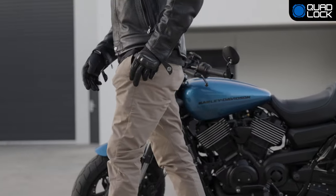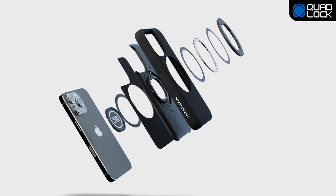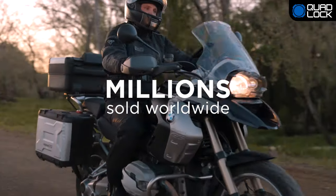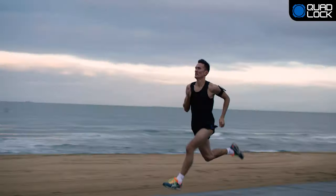QuadLock makes for a great everyday case with its slim profile so it's easily pocketable. Keep your phone safe with QuadLock's impact-resistant edge-to-edge cover and protective lining. With millions of users worldwide and thousands of 5-star reviews, QuadLock is the world's best solution.